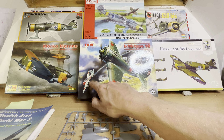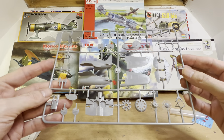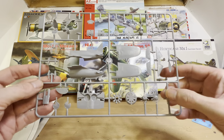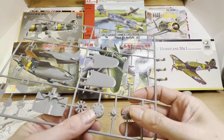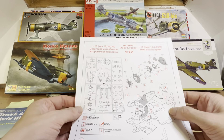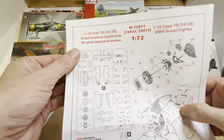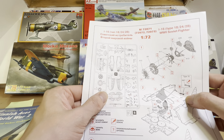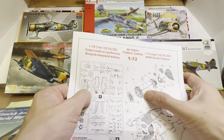So we'll have a look at the instructions. I will confirm that I have actually built an ICM kit before — it was a smaller Japanese aircraft. It had a rather complicated engine which I made a bit of a mess of. So I'm going to be very careful when putting this engine together. That's a lesson learned.